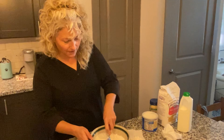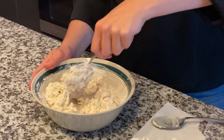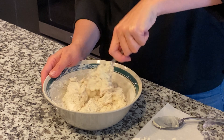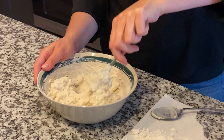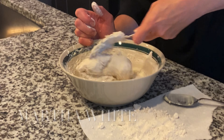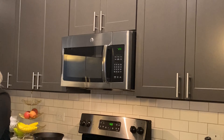Just stir until everything's mixed together. The consistency should be kind of sticky. A lot of people — my grandmother even — would roll them out and use a biscuit cutter, but I just shape everything by hand. It is sticky once everything's mixed up, so I just coat in flour so it doesn't stick to my hands as I'm forming them out. I'll save this flour and coat my hands when I'm ready to pat them out. Now I'll check on my bacon and wash my hands — Martha Stewart style.